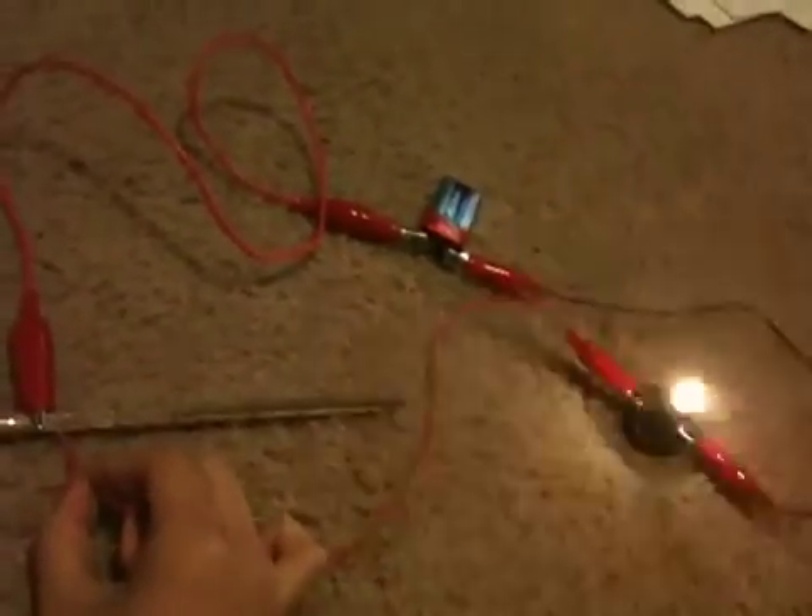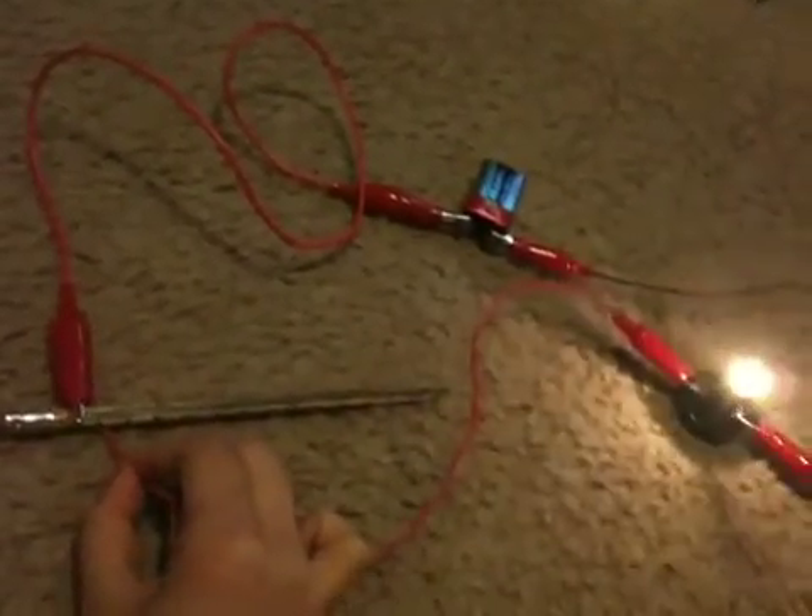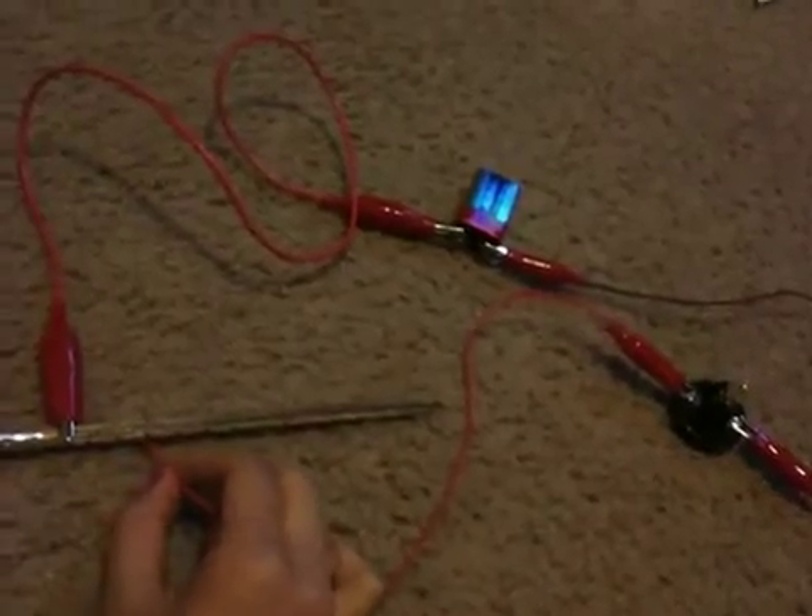When you touch it where it's marked zero, the light bulb is shown to be very bright — this is its brightest. As you go down the graphite core of the pencil, it gets dimmer.